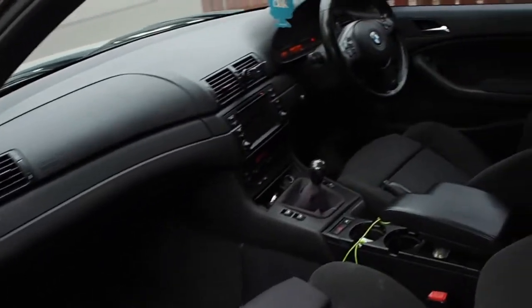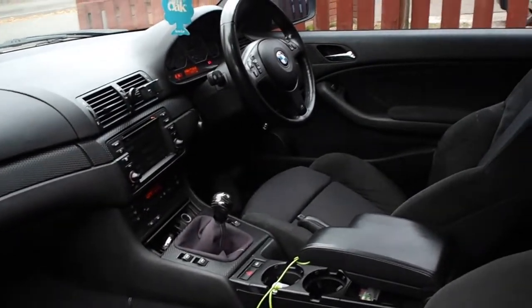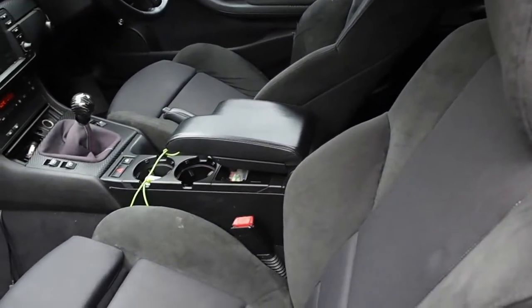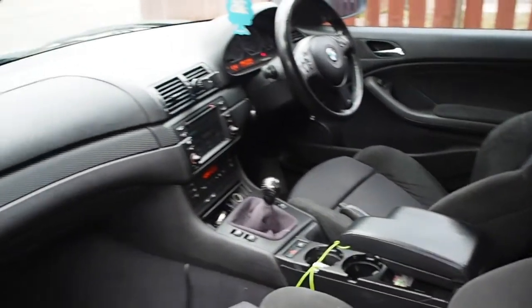If you want to have a look in my car — sorry about the mess — but you can see the carbon kind of theme that I'm trying to get. Thanks for having a look at my video and please tune in again.